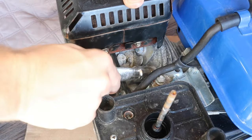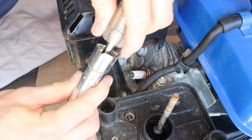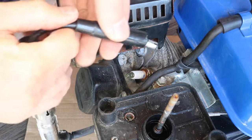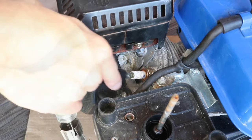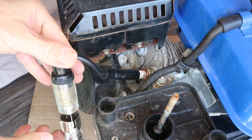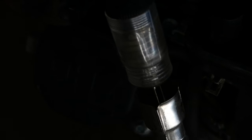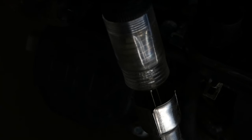I'll pull out the spark plug boot and insert the tester in the boot. Connect the other end to the spark plug. Now I'll pull the start cord and we'll see if it lights up. It should flash a few times on each pull. The tester is not lighting up at all. I have it connected to my trimmer now, just to show you what it should have looked like.